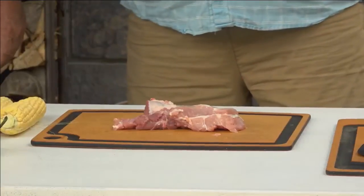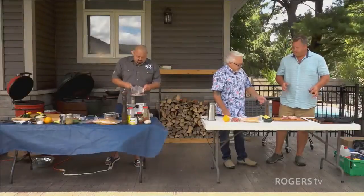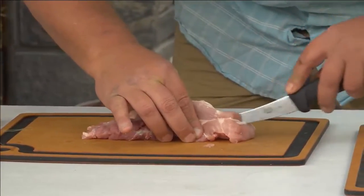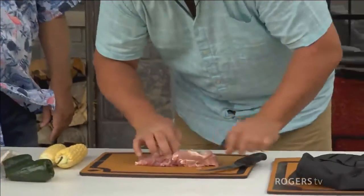This is going to be the main course, but I'm probably just going to prep it and then move on to the appetizer. Let's see your knife skills here. I'm going to try to butterfly it a little bit and smash it out.